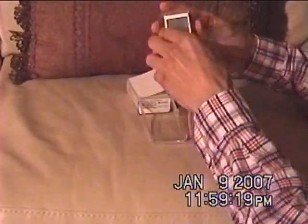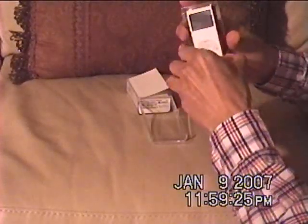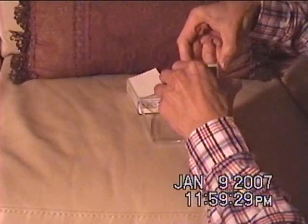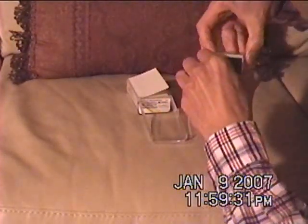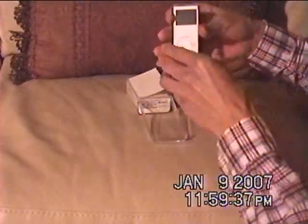Let's pull the iPod out of there. It slips right out of there. Very nice and slim.